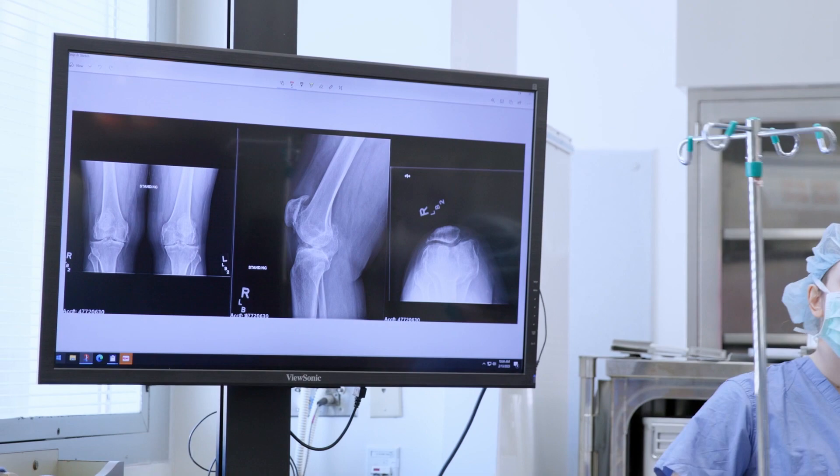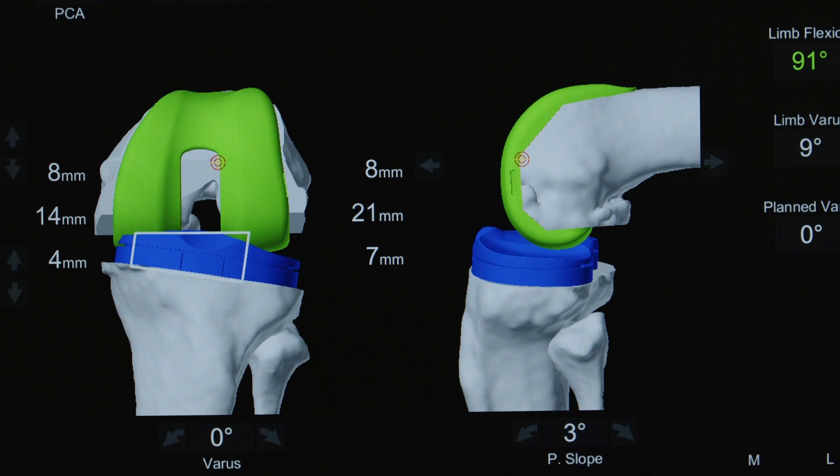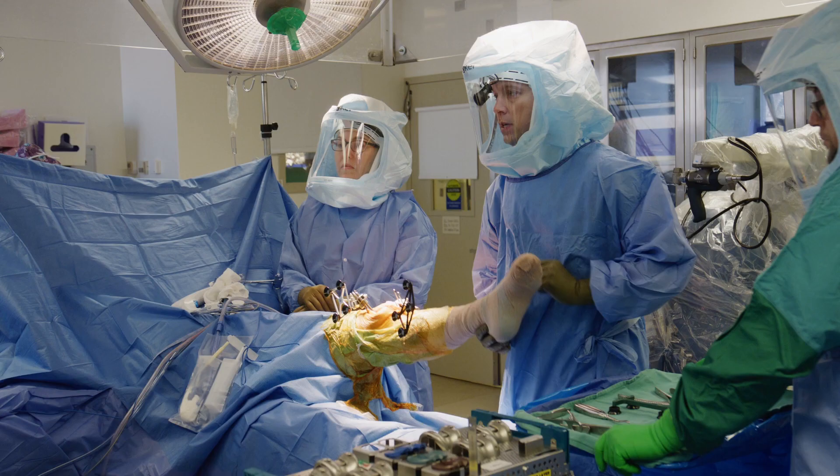The more traditional way of doing knee replacement is you take your measurements, do your best estimates and best alignment, and then after you've placed your implants, you start to do some little augmentations to the soft tissue around the knee. Robotics is different in the sense that you get a lot of information before you've made a single cut. You measure the tightness of the joint and start placing the components differently in space in a very precise way, so by the time you put the implants in, everything is pretty much balanced at that point.